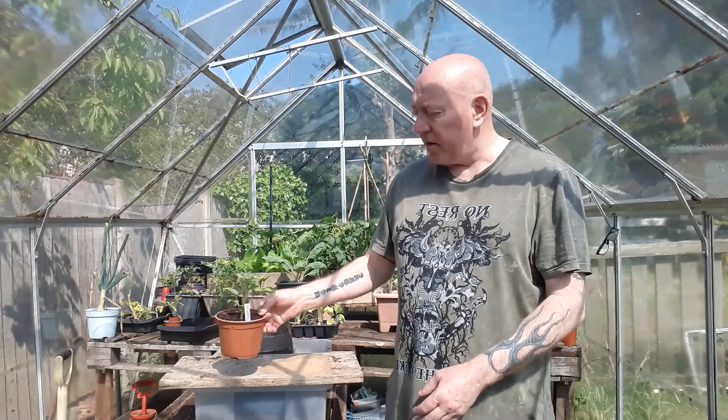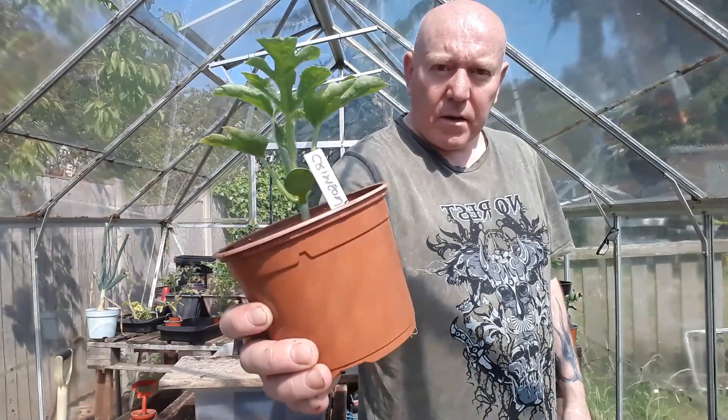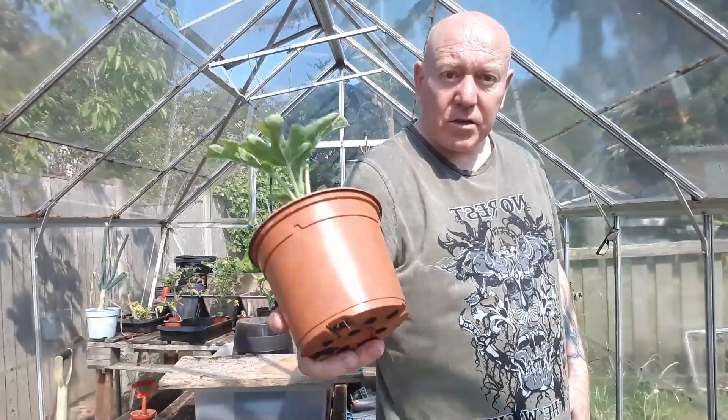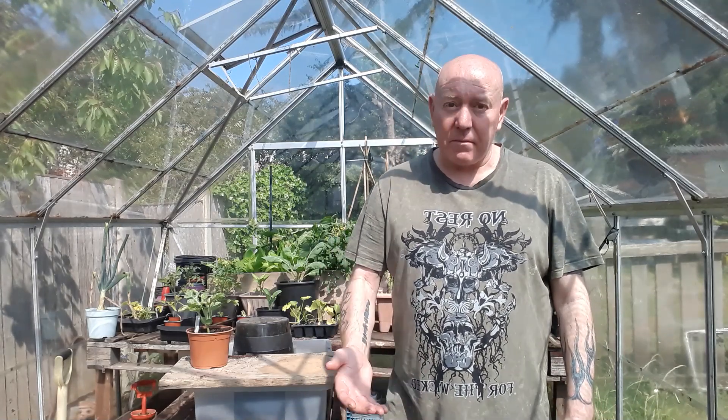We'll go and do that, get to the bottom of that problem at least, and then we'll move this plant on. That's sweet crimson - it's trying to grow, it's put a little bit of size on, but we have got roots starting to show at the bottom now. So we need to push this plant as much as we can to make it grow quicker. An ideal time to do that is this weekend with it being so hot. We'll check that plant out first and then come back and stick it in a bigger container.